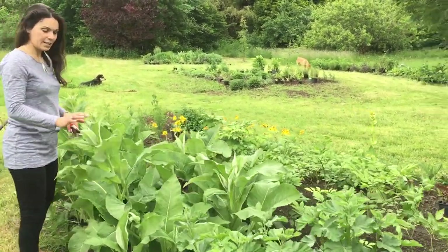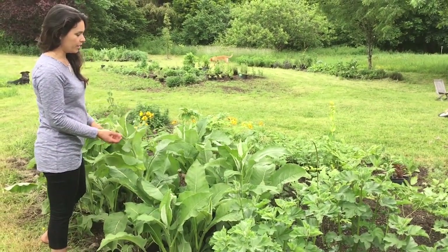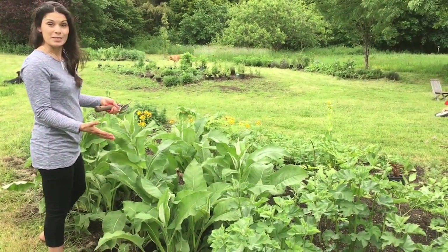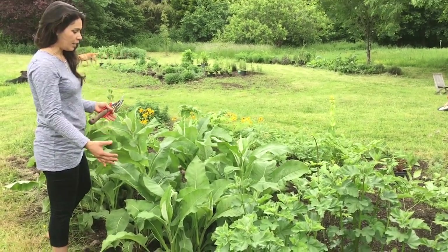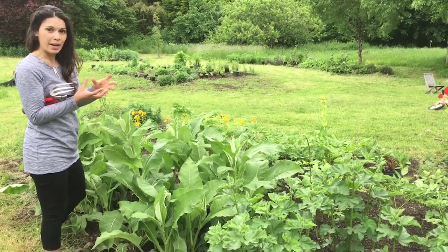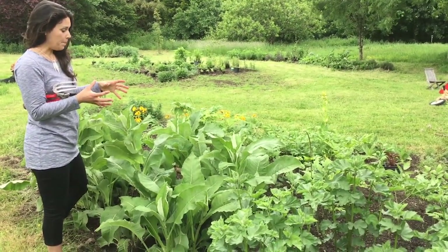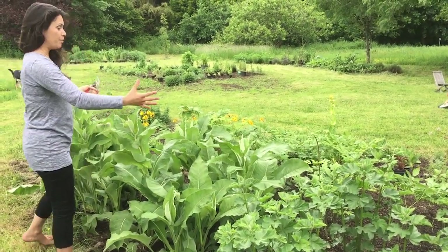Same with these Inulas, these Elecampanes. You can see these ones are already starting to go into flower here and normally they would be about six or seven foot, so the energy is going down into the roots right now — that's what you would expect. These are just small clumps of Elecampane, the Inula, that we just put in and it'll all merge together and become one big mound of plants.